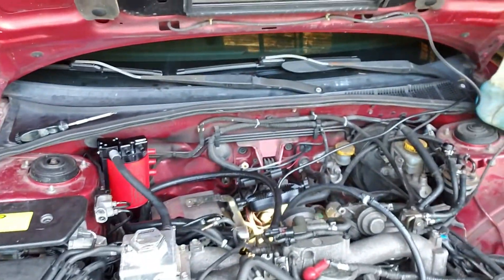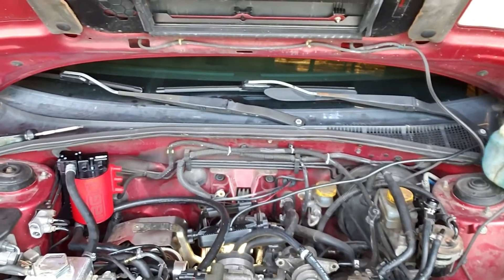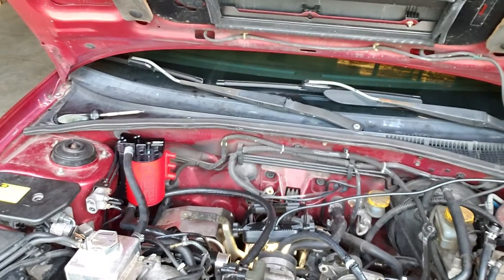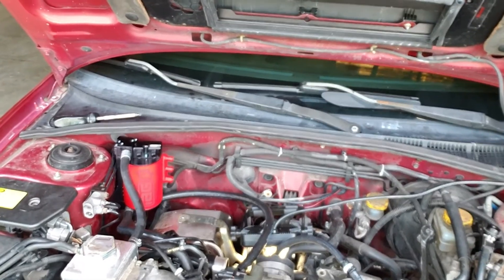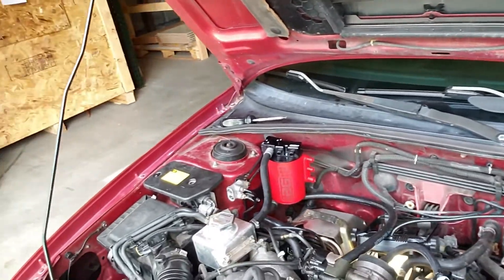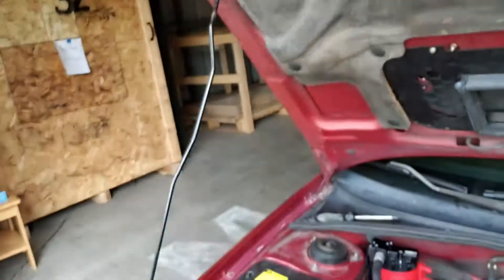Now that I have a bottom end with forged pistons, there will probably be more blow-by. That's important on turbo engines — you don't want oil getting into your intake because the engine reburns it, which lowers your octane and may cause detonation.